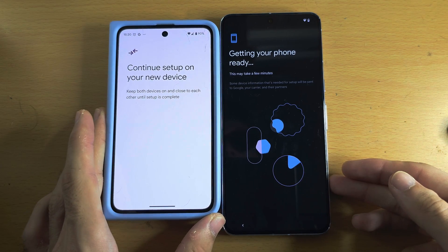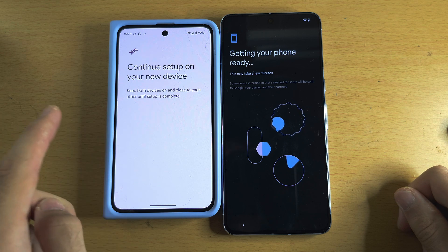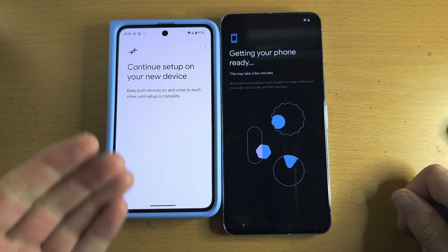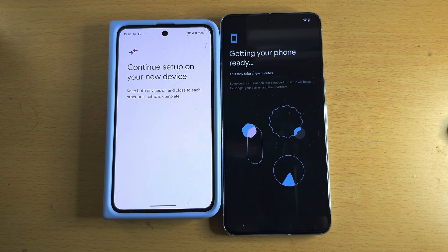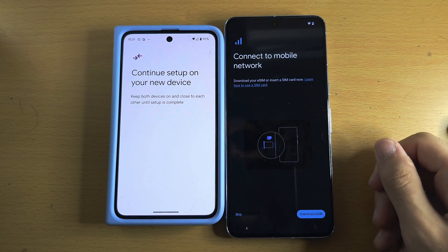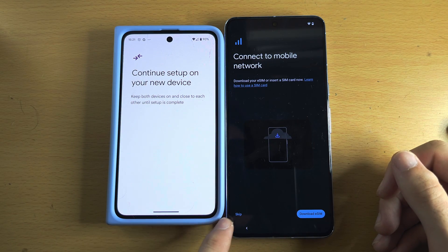From here it's going to transfer your Wi-Fi information and Google accounts from your old Pixel to your new Pixel, and later it will do the full data transfer. Let's wait for this to complete. It is now asking us to connect to eSIM — you don't have to do this now. I'm personally going to tap on Skip.